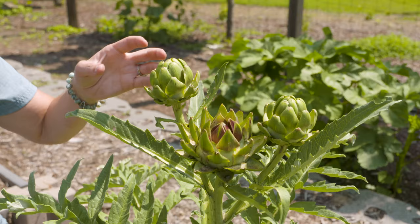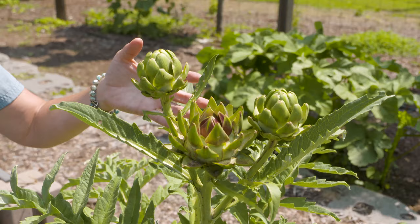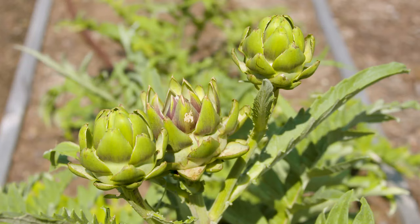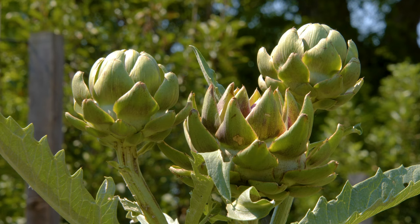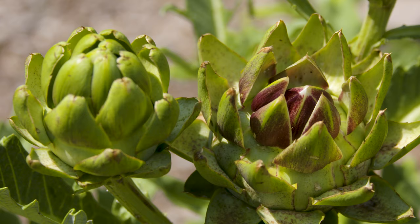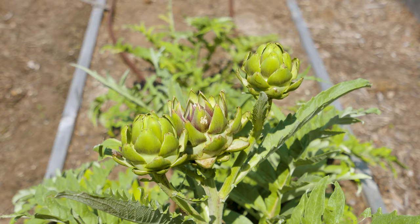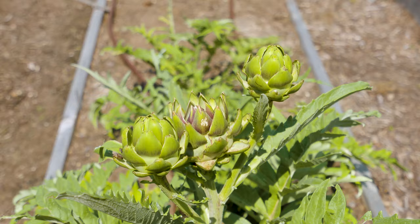Our artichoke here got a little more exposed to heat and is past its prime for harvesting at this point, but like the cardoon it's going to make a beautiful flower as we allow it to open up — a lavender, thistle-like flower. What's interesting is we often think of it as the flower bud we're eating, but those green leaves we break off and dip in butter are actually bracts, which are a modified leaf. That's the part harvested on the artichoke that descended from the cardoon.